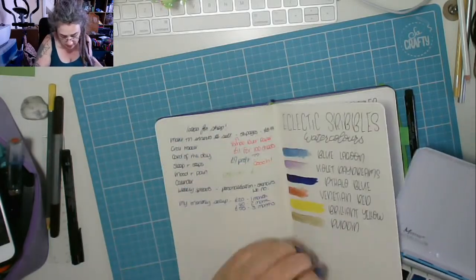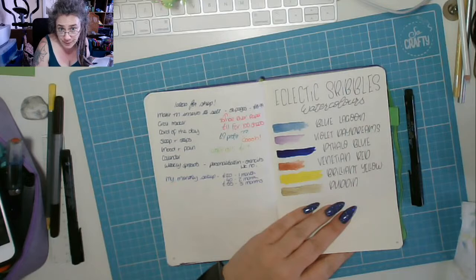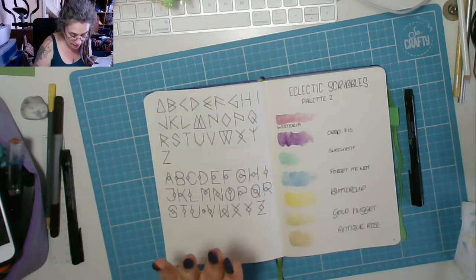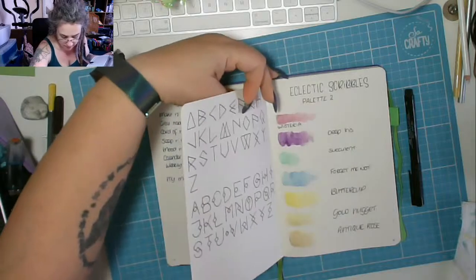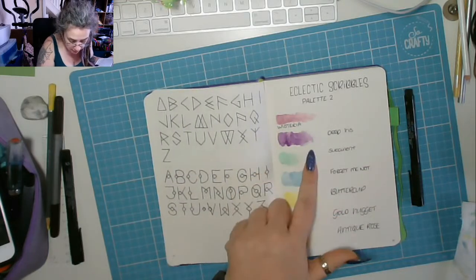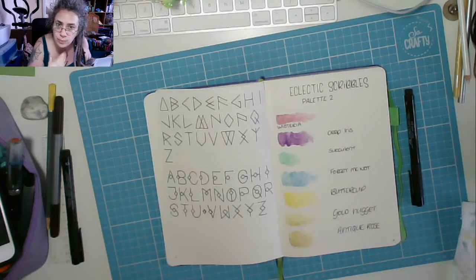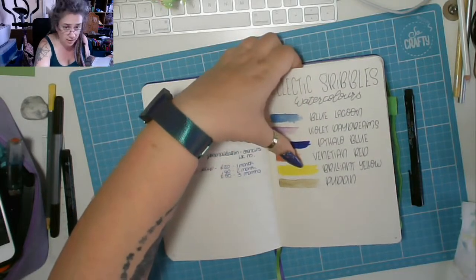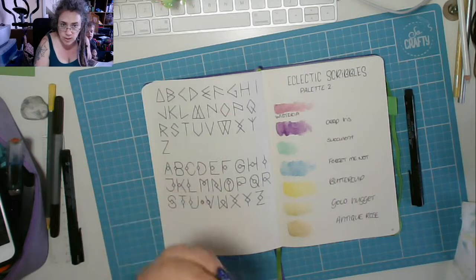Amanda thinks I hate Pudding — I've actually used it quite a lot. I liked the first palette, it was lovely. This is the second palette. The colours aren't as bold as the first palette — they're a bit more watercoloury. Love the Wisteria and Deep Iris, they're fantastic. Succulent is really really nice. The Forget-Me-Not is a little bit washy for my personal preference, but I will use it. The yellow is solid — that brilliant yellow is just wow. Buttercup is a little more muted but still a lovely colour.